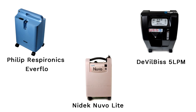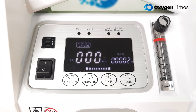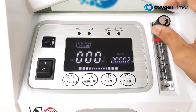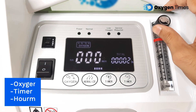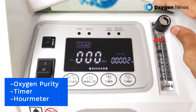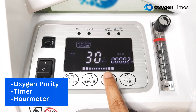Even the most expensive and well-known oxygen concentrators in India, like Philips Respironics Everflow, Nidek Nuvo Lite, and DeVilbiss 5L, do not possess this feature. Moving on, the company has introduced a beautiful LED screen making the overall look of the machine modern and elegant. The LED screen displays Oxygen Purity, Timer, and Run-Meter. Right under the LED screen, the machine has 4 touchpad buttons which allow you to operate the machine.